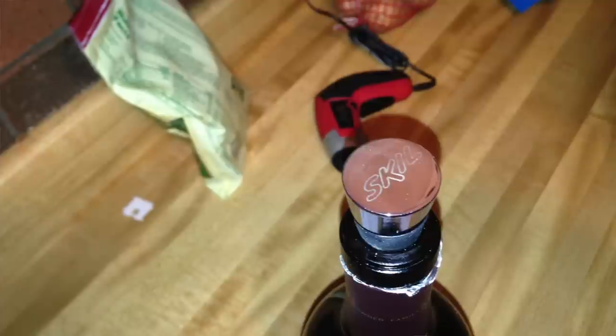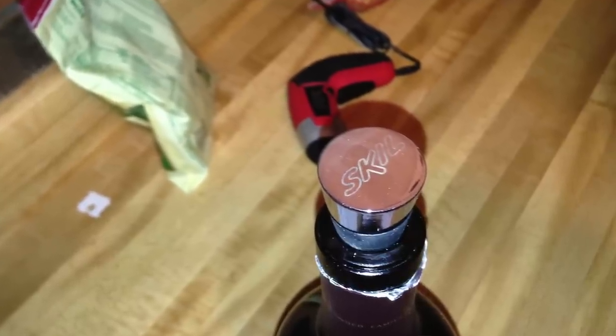It comes with a cutter to cut the top of the cork, a stopper, and some bits. It's a really nice, fancy case and includes a little plug-in charger.